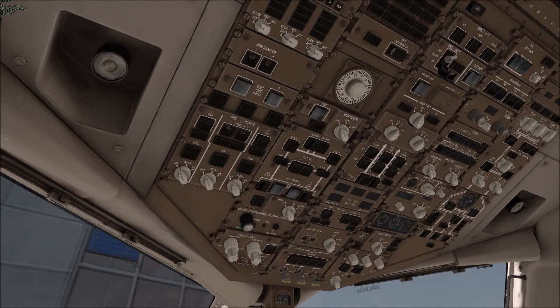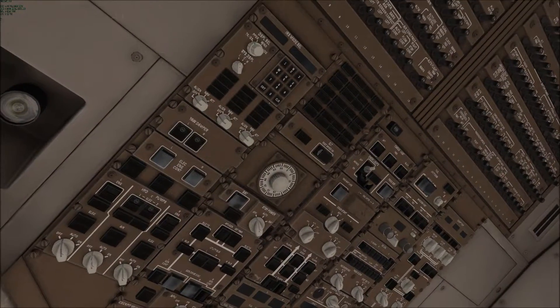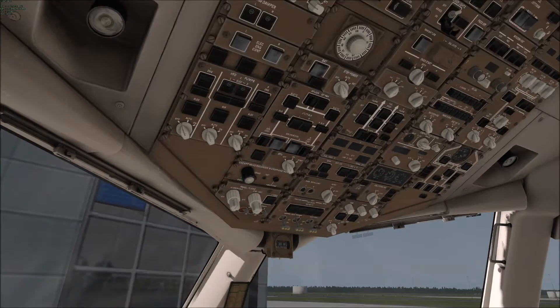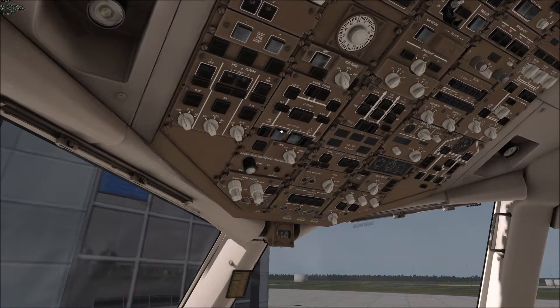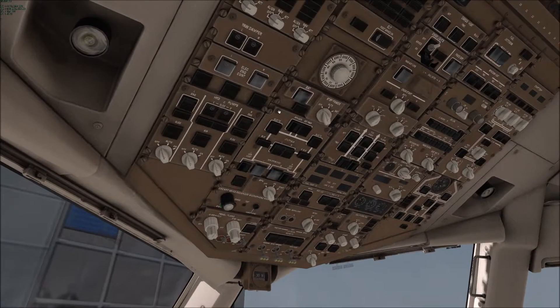This is a short video showing the proper way to set up the 767 from Flight Factor, for Gevenger on Reddit, or quite frankly anyone who's interested.